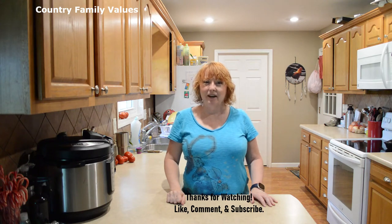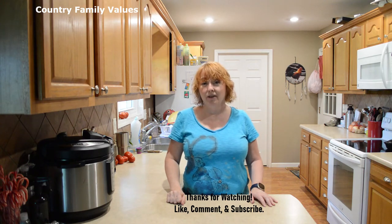Hi friends, welcome back to my channel. I'm Gina and I'm glad you're here. Today we're making pork wraps in the Instant Pot.